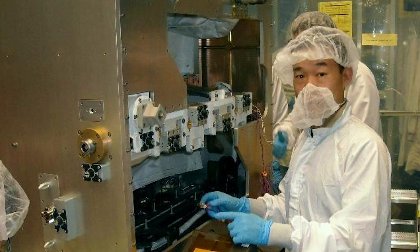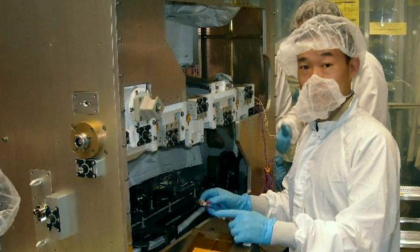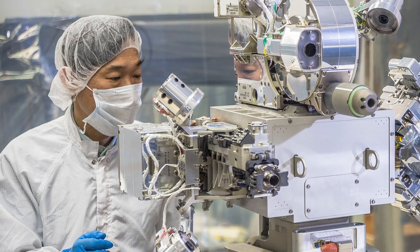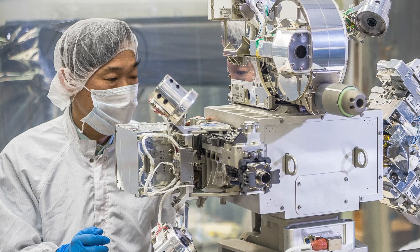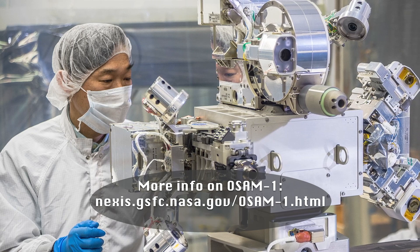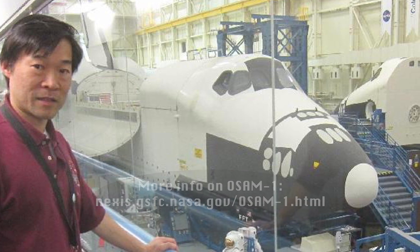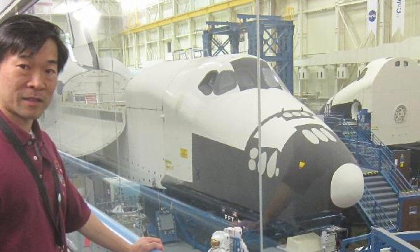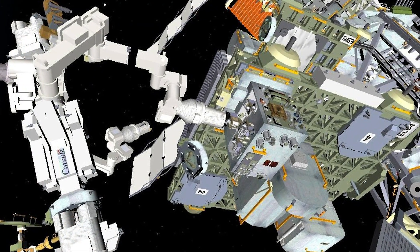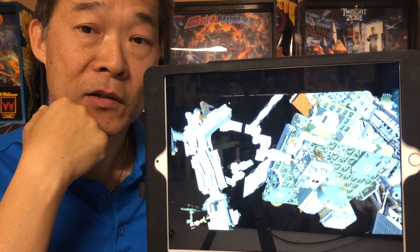All these experiments have been used to evaluate technologies to refuel and refurbish satellites. And all this feeds our larger parent project called Restore, now renamed OSAM, which is a satellite servicing mission. We built hardware for the shuttle to bring to ISS, and in the future we will be flying our own mission in order to restore and refurbish satellites. The project is called OSAM.